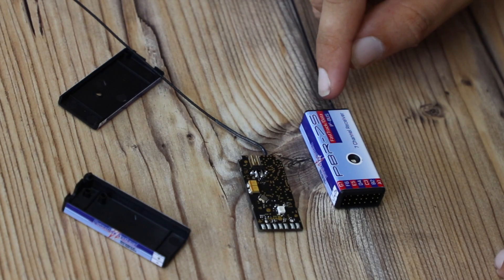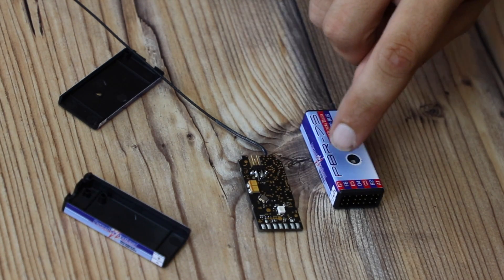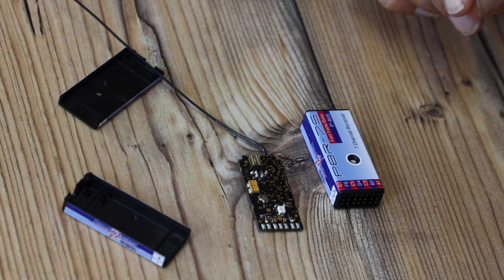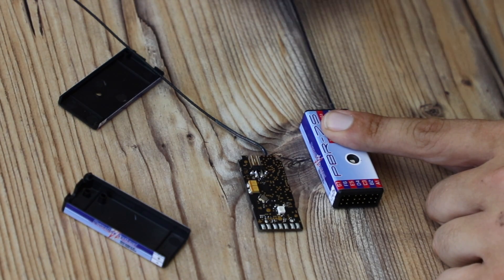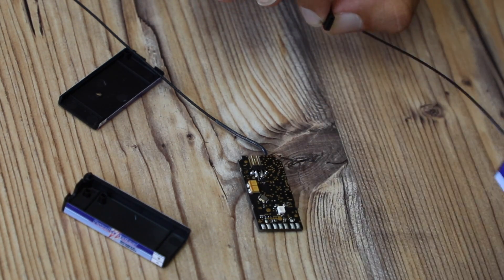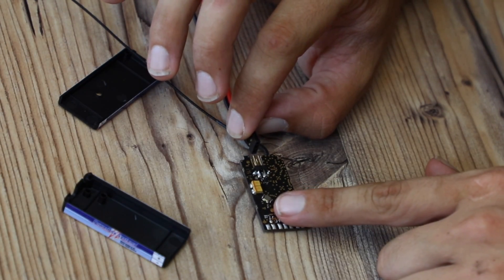Just to double-check, as well as the antenna at the bottom, we can also see the LED is in the same place. These are now currently both facing exactly the same way. On this one I can see the battery goes in like so, with the negative closest to the table and the positive facing upwards. I'm going to connect it in that manner to test it out.